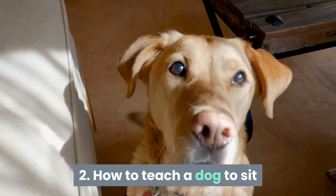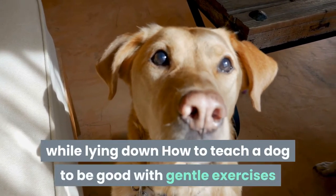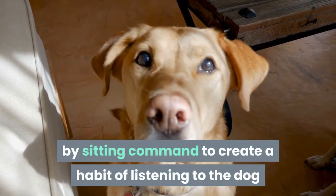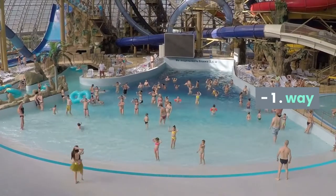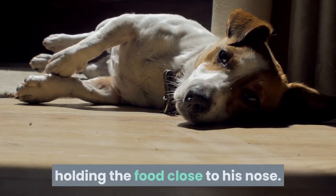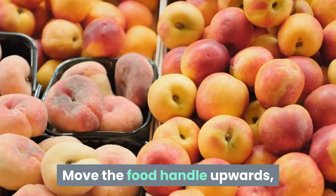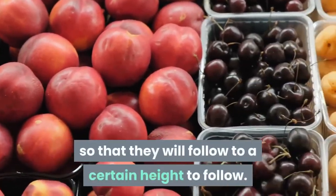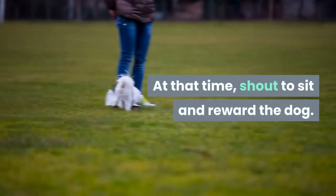Exercise 2: How to teach a dog to sit while lying down. When the dog is lying down, stand in front of him holding the food close to his nose. Move the food handle upwards so that they will follow to a certain height. At that time, shout 'sit' and reward the dog.